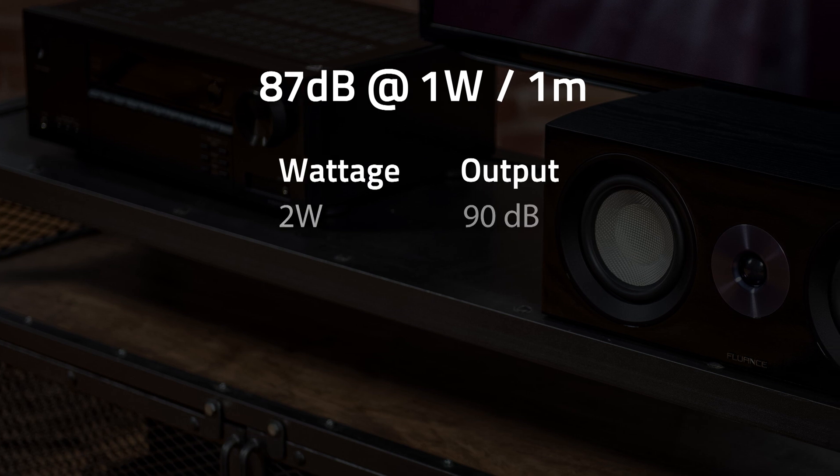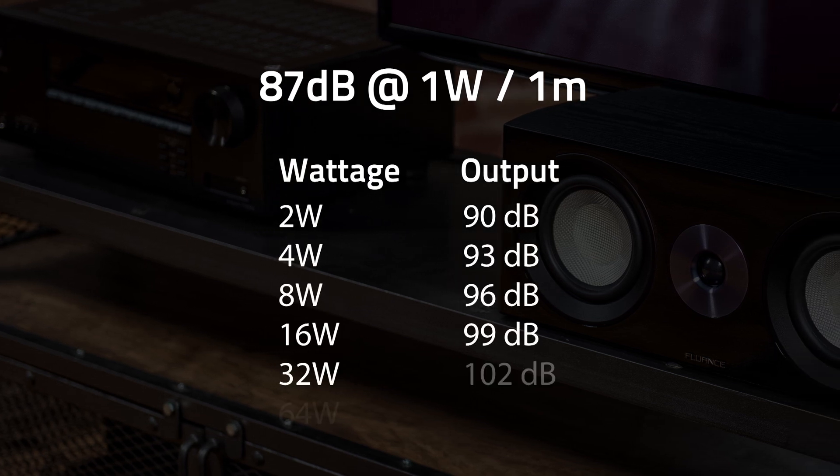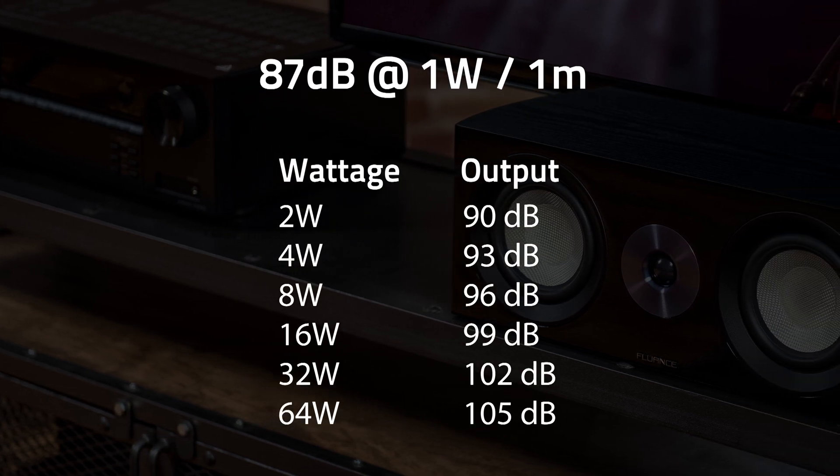What do you get when you up the wattage to 2 watts? 90 decibels. That's because every time you double the wattage you add 3 decibels. So in this case 2 watts will give you 90 decibels, 4 watts will give you 93 decibels, and 8 watts will give you 96 decibels.